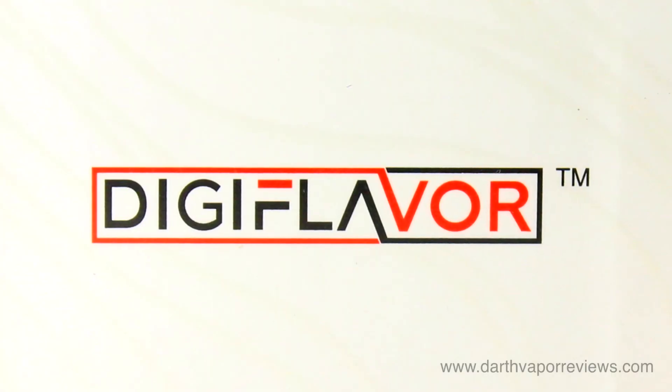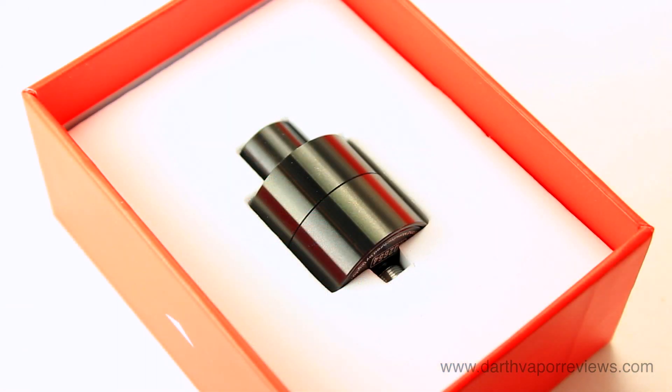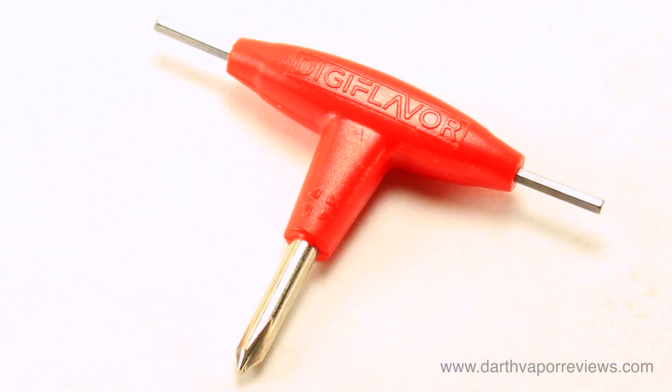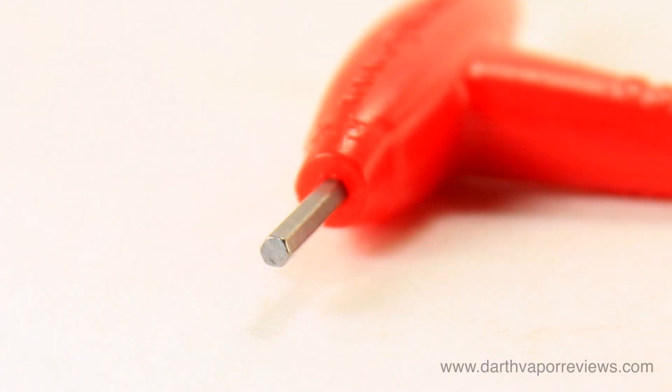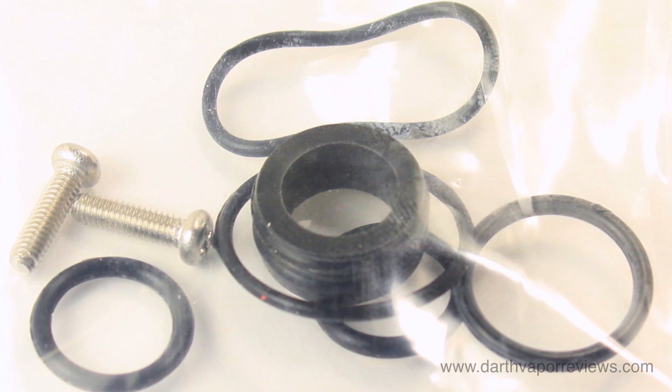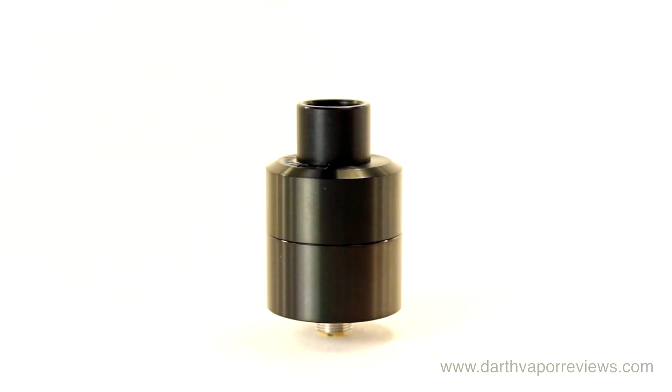The Digiflavor Lynx RDA comes in a sturdy cardboard box. The kit includes a three-way Allen key, a spare parts bag, and the Digiflavor Lynx RDA.